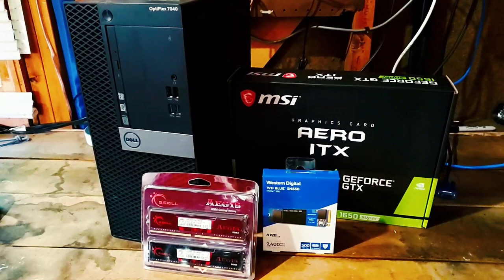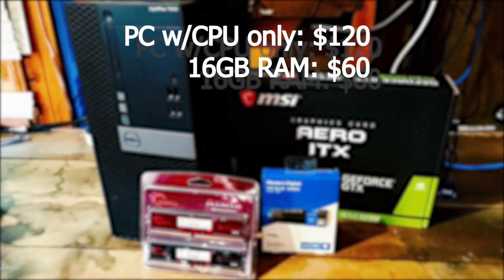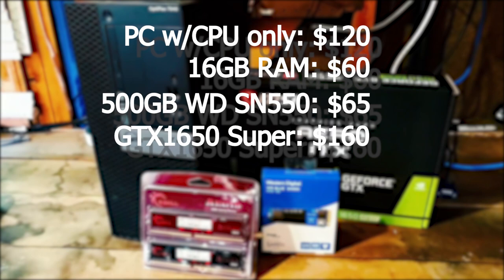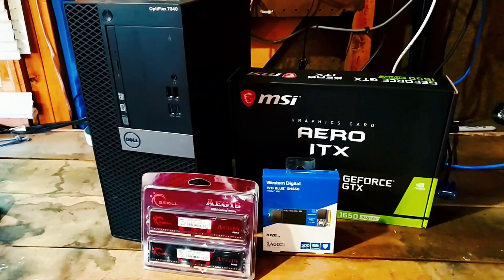The total cost breakdown: Dell Optiplex 7040 with CPU was $120, 16GB RAM was $60, the 500GB WD SSD was $65, and the GTX 1650 Super was $160, for a total of $405. While $405 approaches the upper limit for a build like this, it's solid value for a PC that can play basically any game well at 1080p. The GTX 1650 Super also includes Nvidia's new hardware encoder, making this PC capable for video encoding as well.